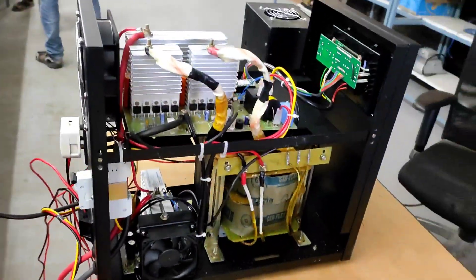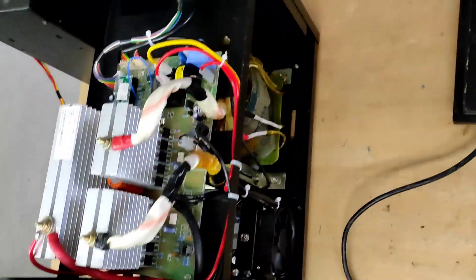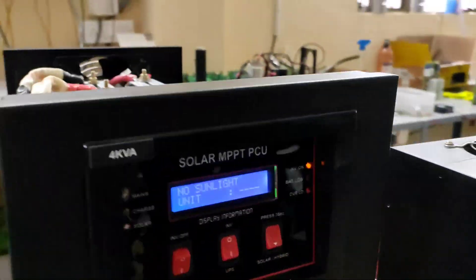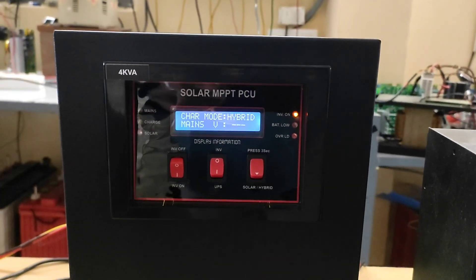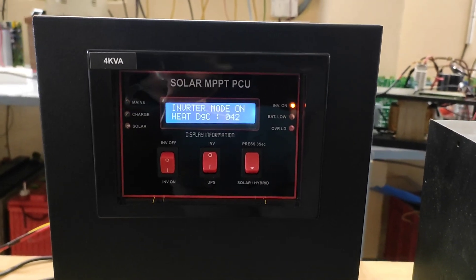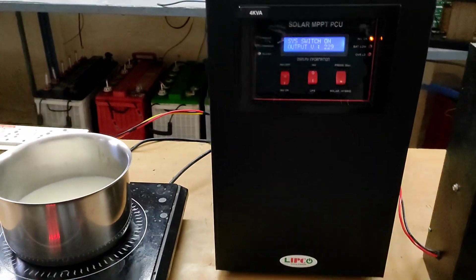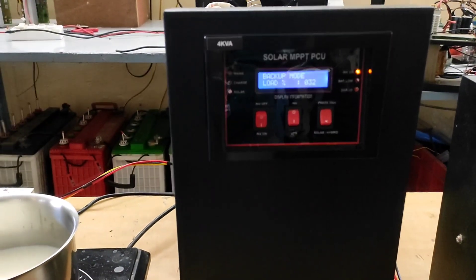When there is availability of solar energy, we can use either a 1HP submersible motor, a laser printer, or a 1-ton inverter AC. The main purpose of this inverter is to run a 1HP submersible pump even in the absence of solar energy. We can connect a minimum of 1000W to a maximum of 3000W of solar panels, and it also supports lithium battery.